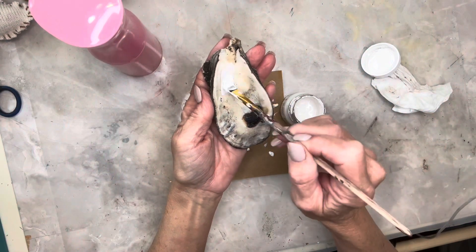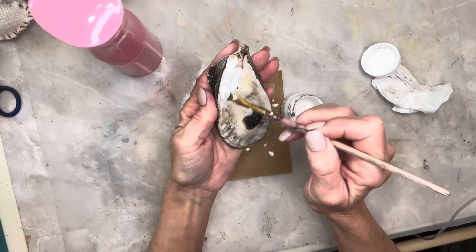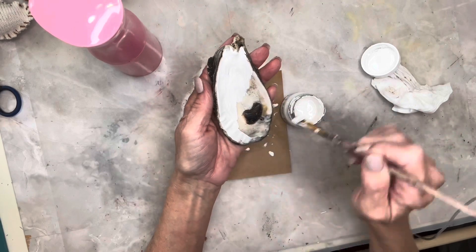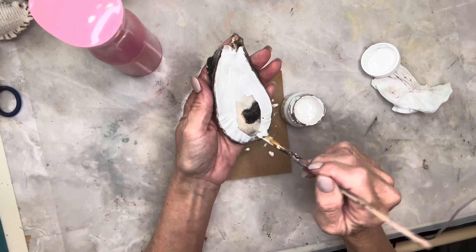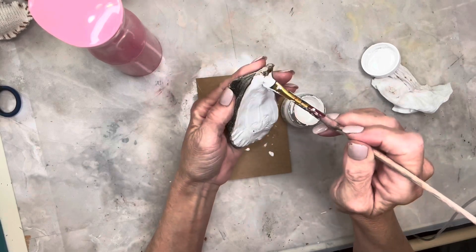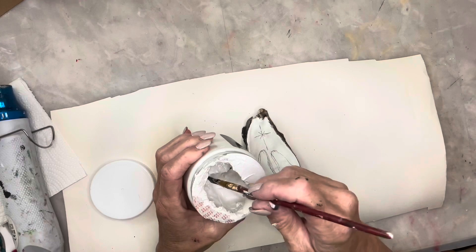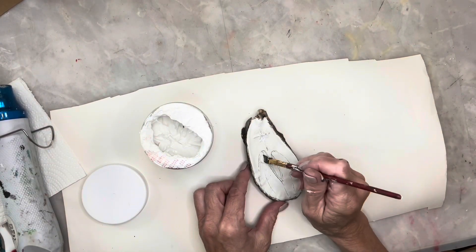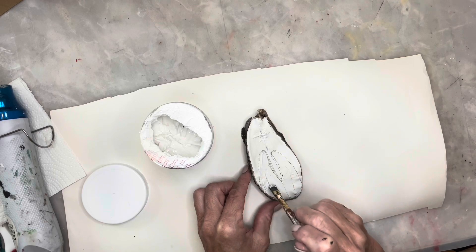This is an oyster shell that I'm going to paint the inside with some Fusion paint in Encasement — I did give it two coats. Once the paint was dry I used a pencil to draw on my design, which I wanted to be Mary and Joseph and a star. Then I used some modeling paste to paint inside Mary and Joseph to give it some texture.